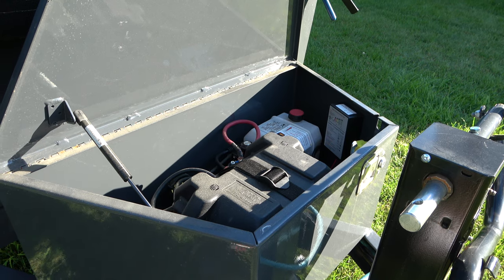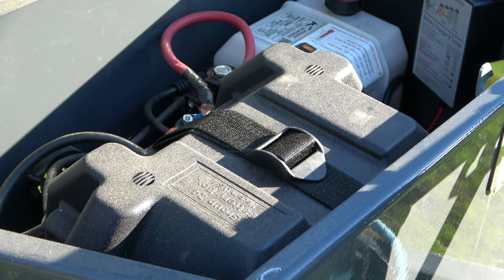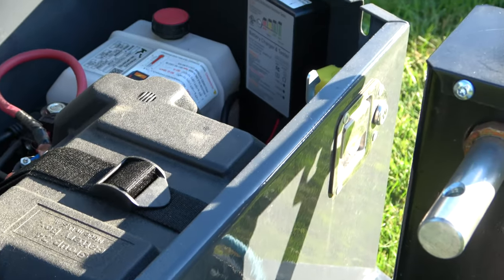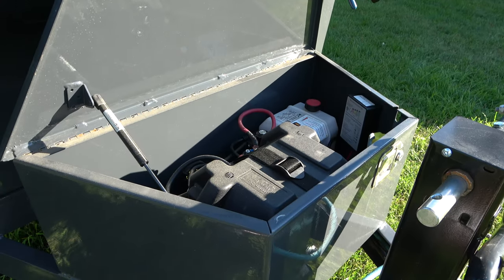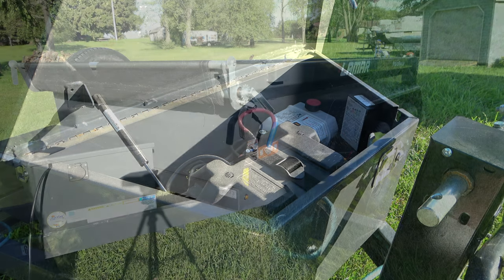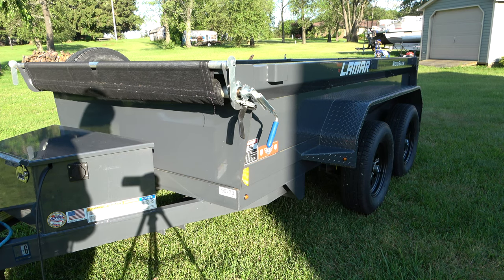Lamar also includes a battery box for the marine battery, which keeps everything very clean and simple. You don't have to worry about crossing the battery terminals because they're contained within that box. It's not necessary, but they do it — it's a matter of quality and finish, which I believe is Lamar's goal. You'll also notice this box is locking, with a key, so you can lock it to keep people from stealing your marine battery. So let's go ahead and raise the bed and you're going to see the features, the quality, and just how overbuilt a Lamar trailer really is.